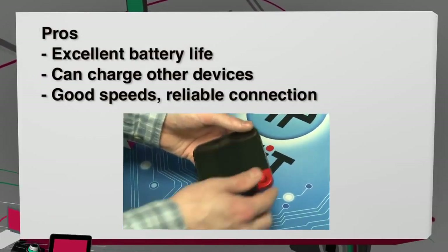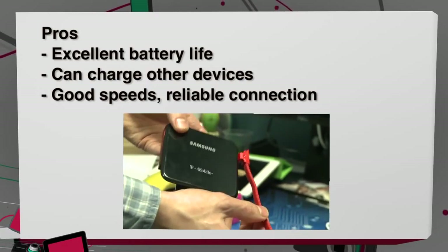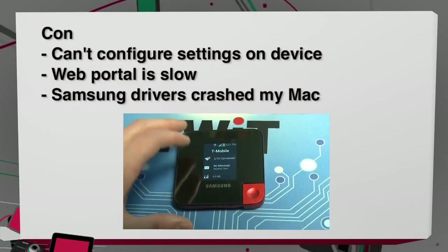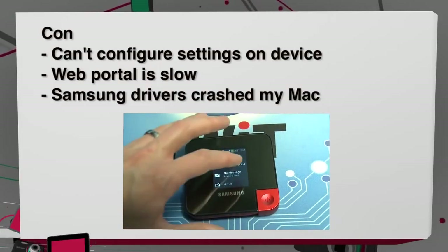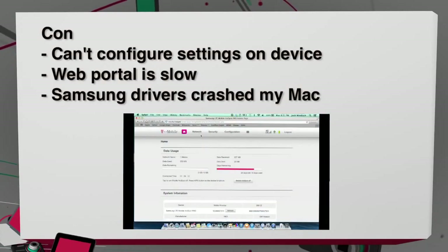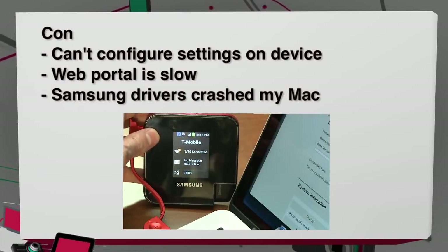On the pro side, the battery life is excellent. It can also be used to charge other devices, and it's got good speeds and a reliable connection. The cons: there's no way of configuring or changing any of your settings on the hotspot itself — you have to use the web portal, which is very slow — and Samsung's drivers for USB tethering crashed my Mac.